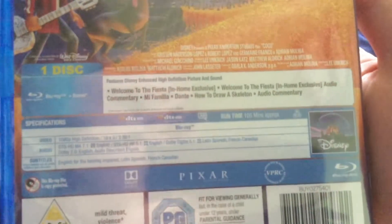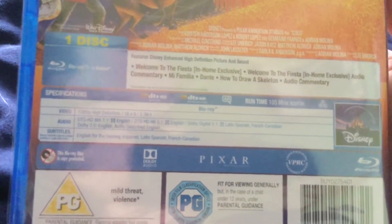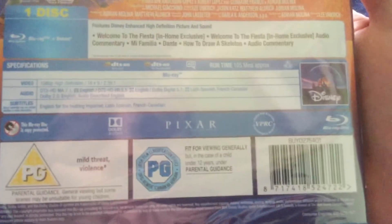How to draw a skeleton, and audio commentary. This one is one hundred and five minutes. This is from two thousand and eighteen.